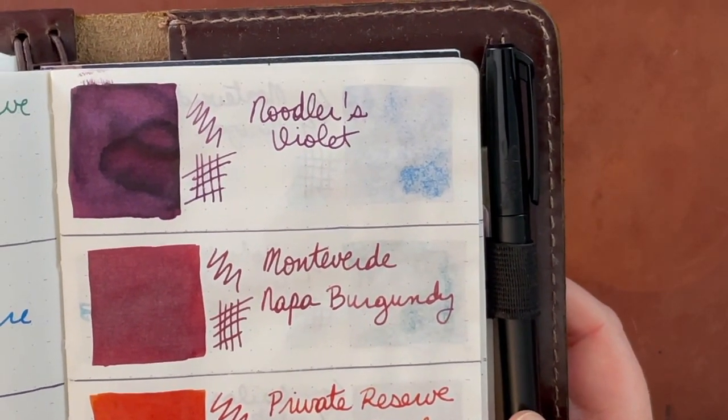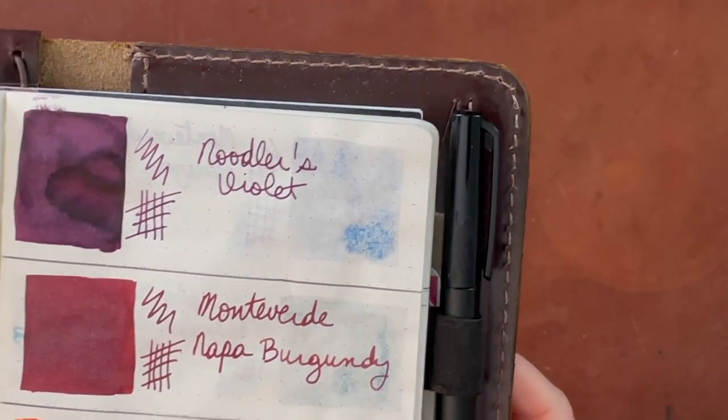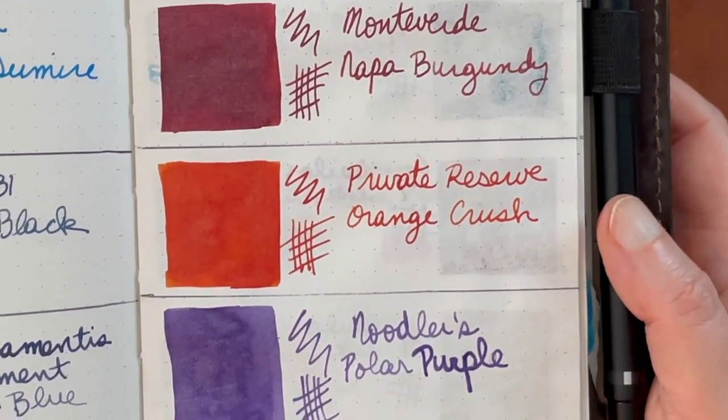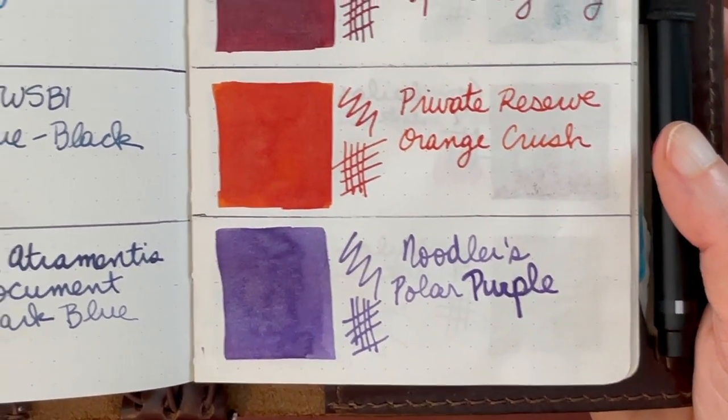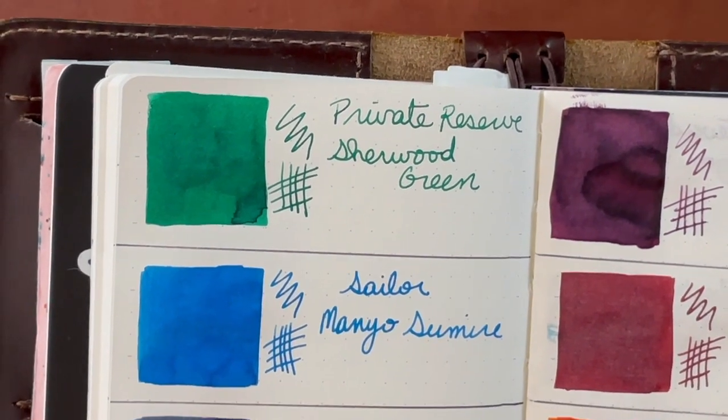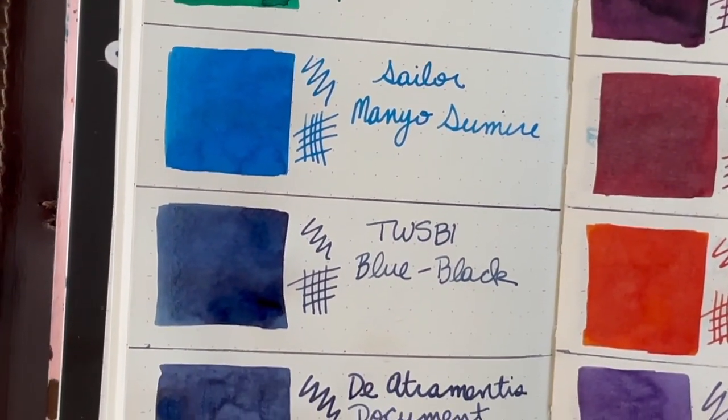This Noodler's Violet, as you can see, is still a little damp. It could have been how heavy I put it on the page. The Noodler's Polar Purple actually dried fairly fast. And there you go — thanks for watching, everyone. See you next time.